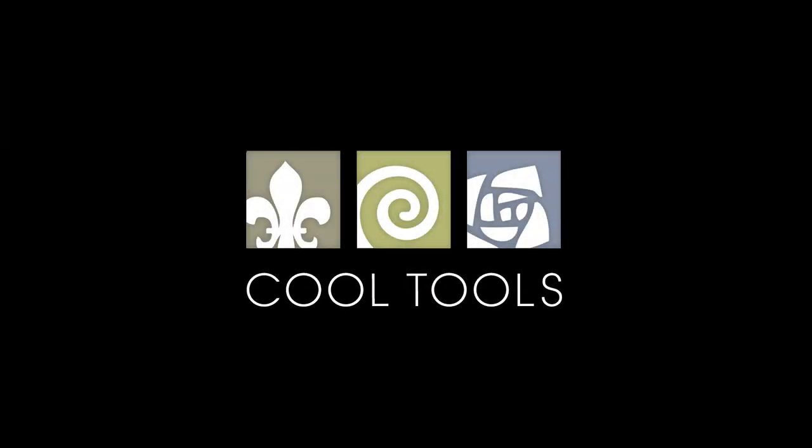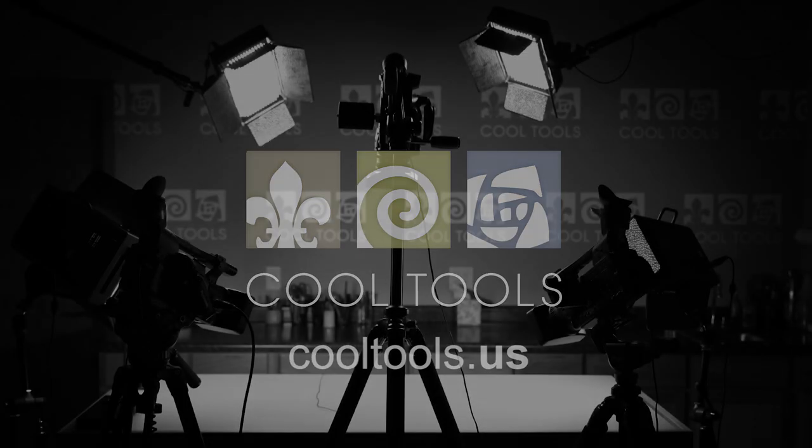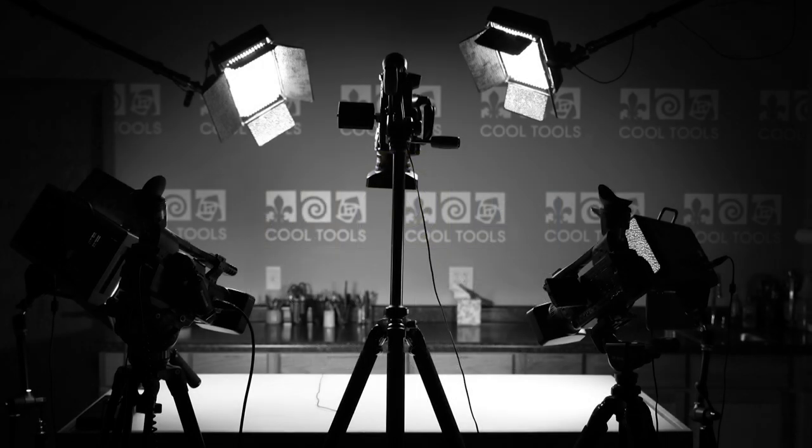Visit our Learning Center at CoolTools.us for more cool jewelry making videos. Subscribe to our YouTube channel, like us on Facebook, follow us on Twitter, and be sure to sign up for our email list to be the first to hear about new videos, new products, and other cool stuff from Cool Tools. And I'll see you next time.